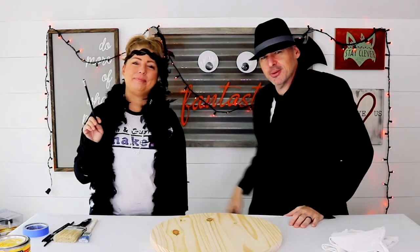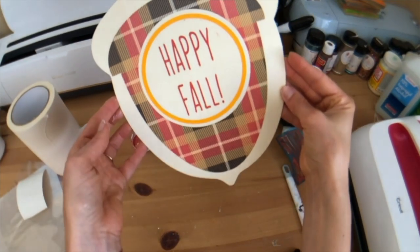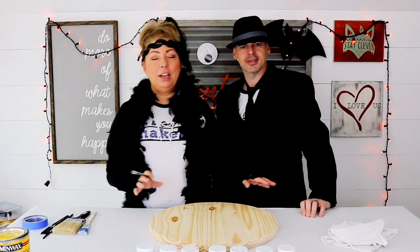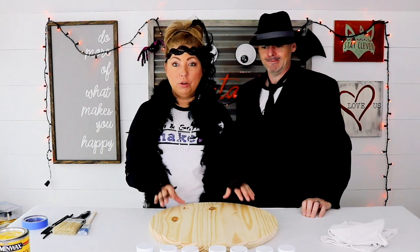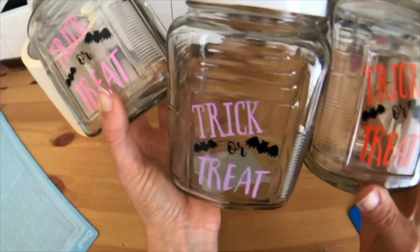Welcome back to another Octabor. So there you have it. This week we're making a wooden wall decor sign for your front door, for your wall, whichever. Cute little candy drawers.